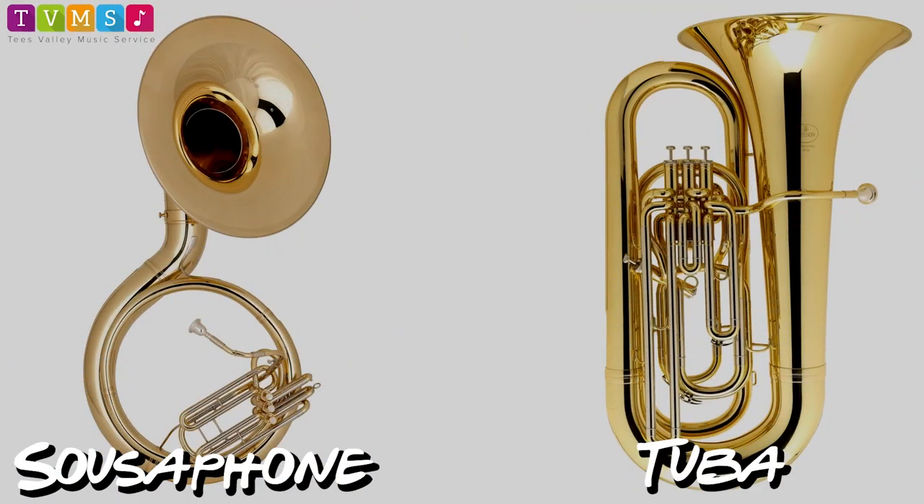And finally the bass section: the tuba and the sousaphone. These are the largest and lowest sounding instruments of the brass family. Here's the tuba, demonstrated by Mr. Davison.